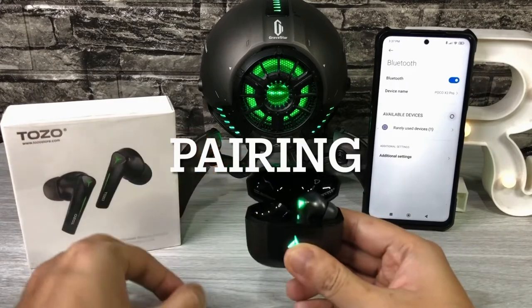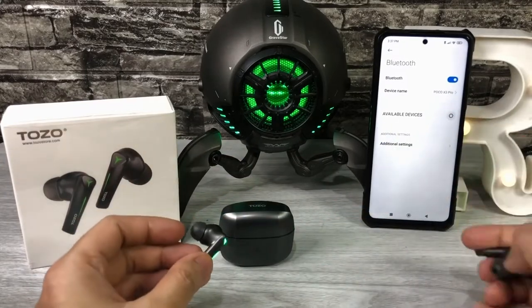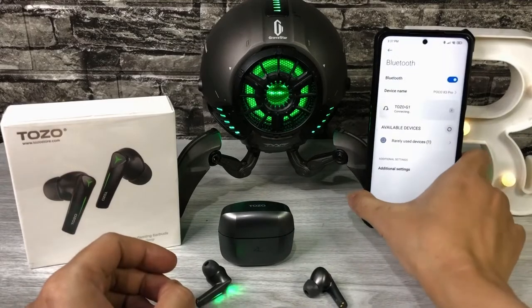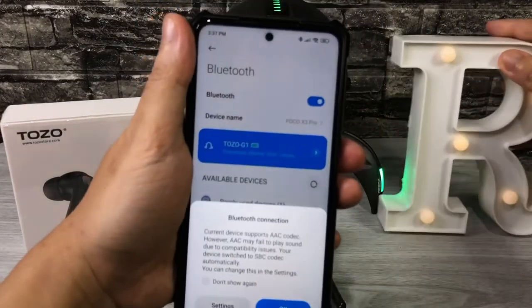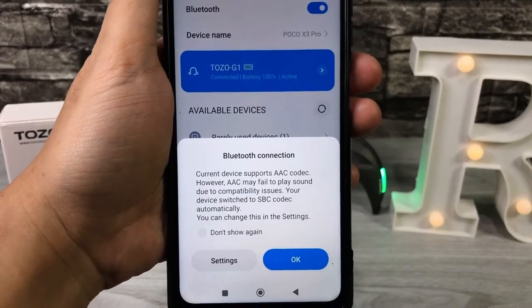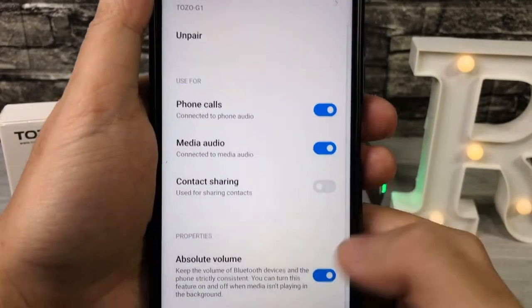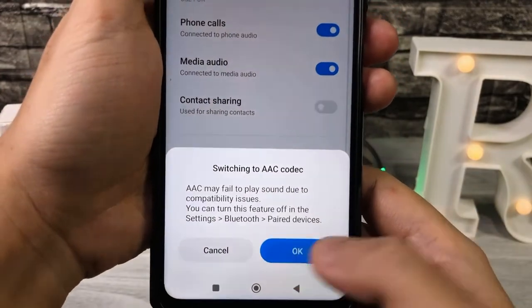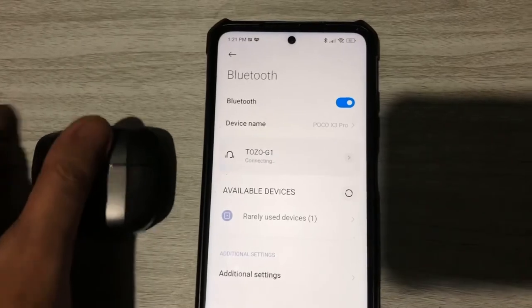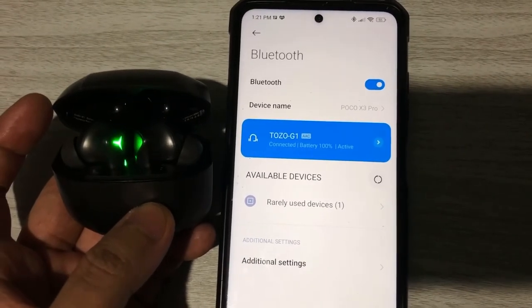As for pairing, for the initial pairing, just turn on the Bluetooth of your phone, remove the earbuds, then you can see Tozo G1 at the available devices — just click that and pair it. The Tozo G1 uses Bluetooth 5.0 and supports SBC and AAC codec with the usual 10m plus distance range. You can see the battery level, rename it, choose settings, and even choose SBC or AAC codec. It also supports fast pairing, so even if you just open the case, it will automatically connect to the last known device.